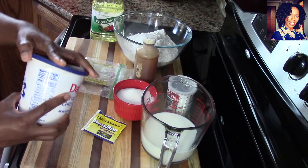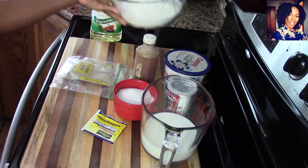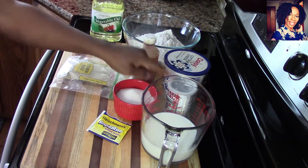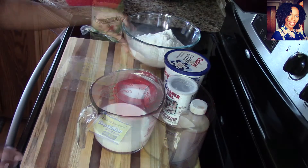You are also going to be needing four cups of self-rising flour. Even though this is self-rising flour, I still like to use yeast and baking powder. And of course you need some oil. Don't forget to check the description box where I will list everything I use in this video. So let's get cooking!